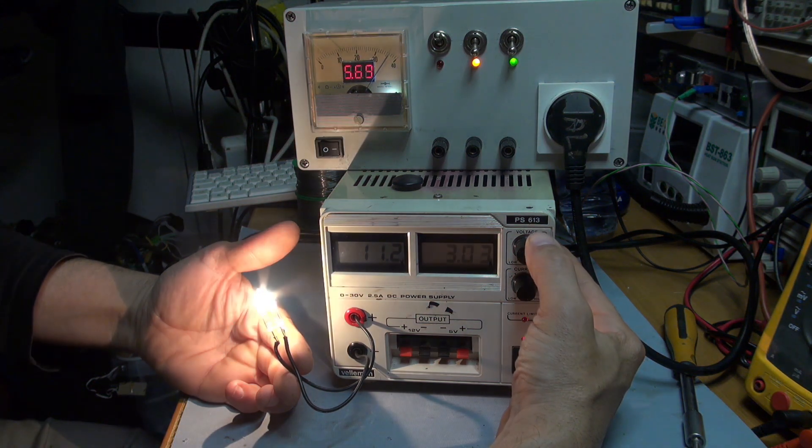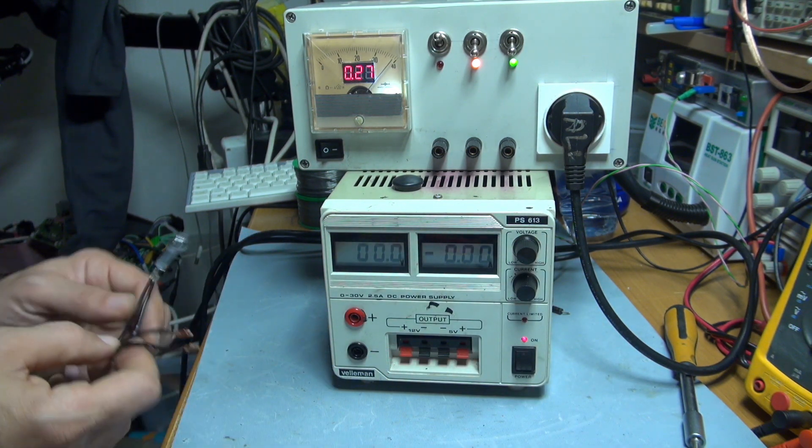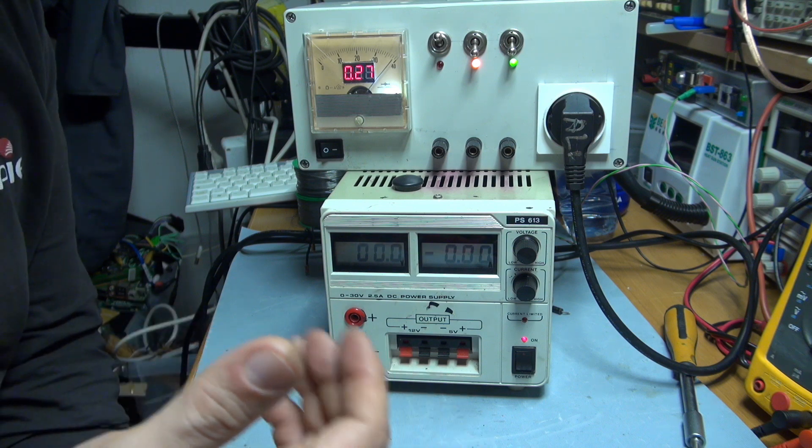It works nicely. I think my colleague will be very happy. It was Alexander Ardigan again, see you soon.